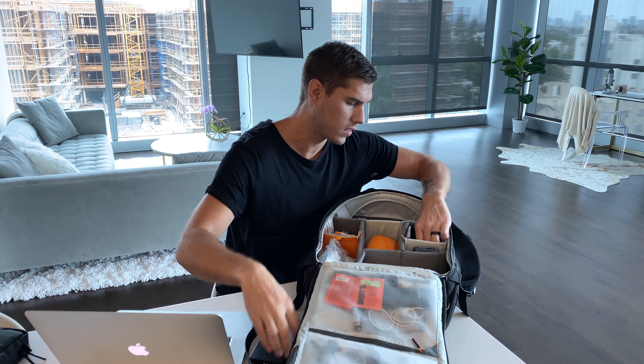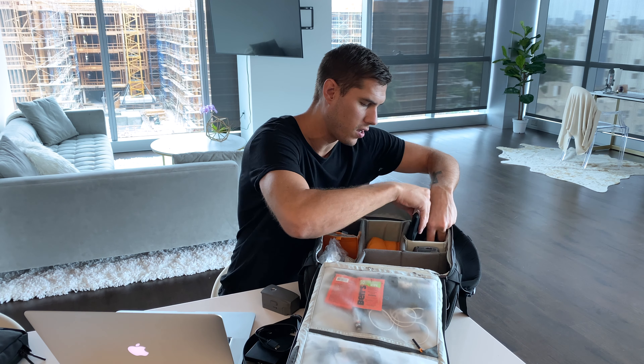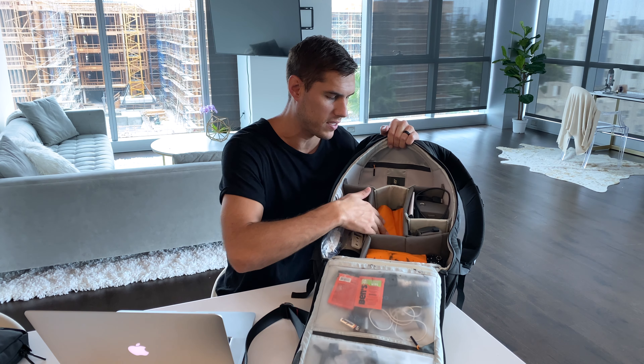I carry two 2-terabyte Seagate Slim hard drives, cords, a variable neutral density filter, a Mavic Pro battery, and a GoPro Hero 7 — I don't use the GoPro a lot, but it's nice to have along as a waterproof camera. Right below that I have the Mavic controller and some neutral density filters for my drone. I also have a section I keep empty now; I used to use the Mavic Air hard case when I traveled full-time with six hard drives, but now I keep that empty space for the Mavic 2 Pro.